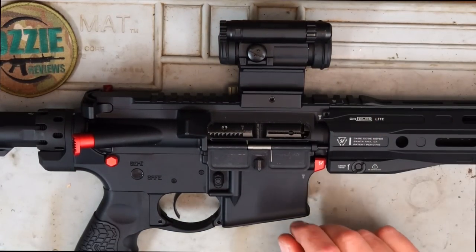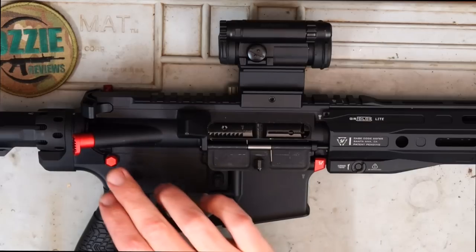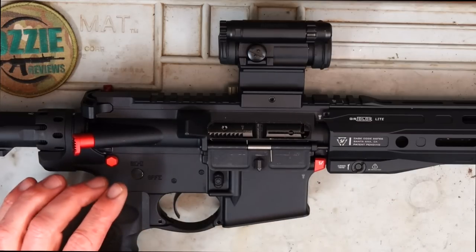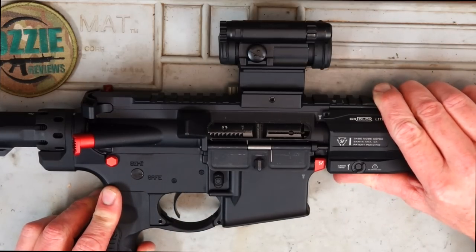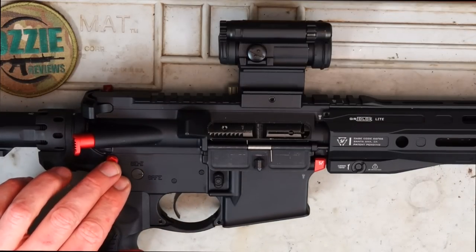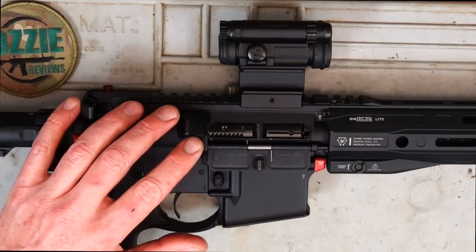The one thing I did find was the takedown pins. The ones from Guncraft had tolerances so tight that you couldn't even push them out with your finger. These ones from Strike Industries you can push out with your finger — it's still reasonably tight with no movement whatsoever, but still allows you to push them out. For me, I want to be able to push out the rear takedown pin and access this in the field.